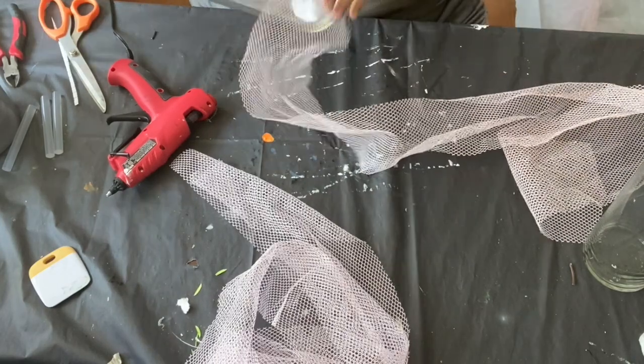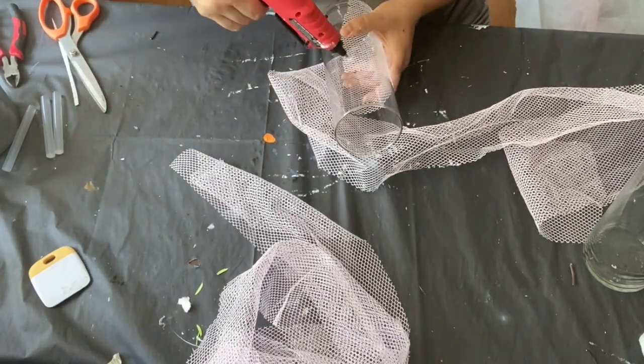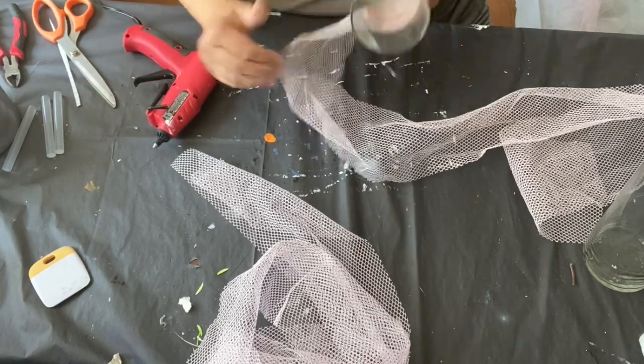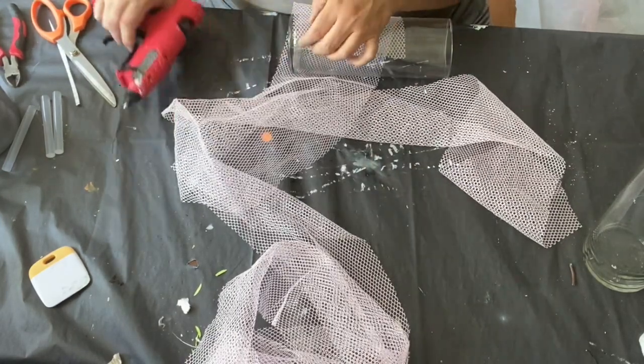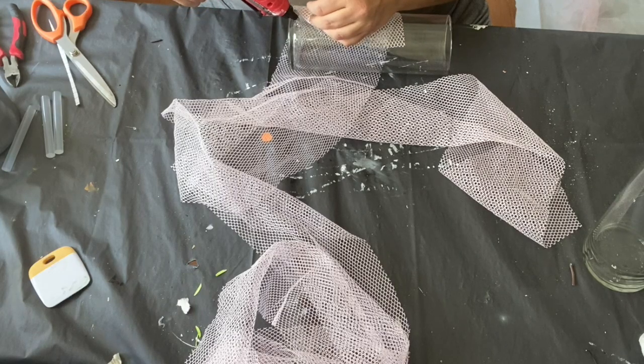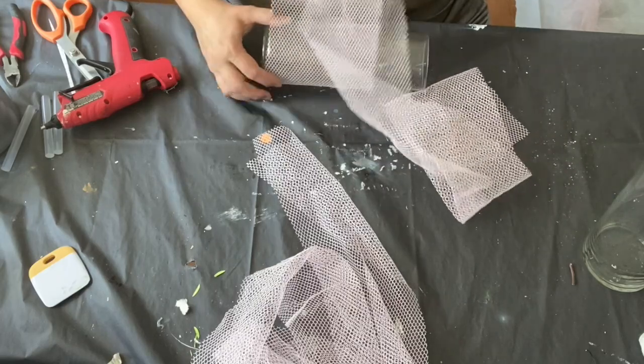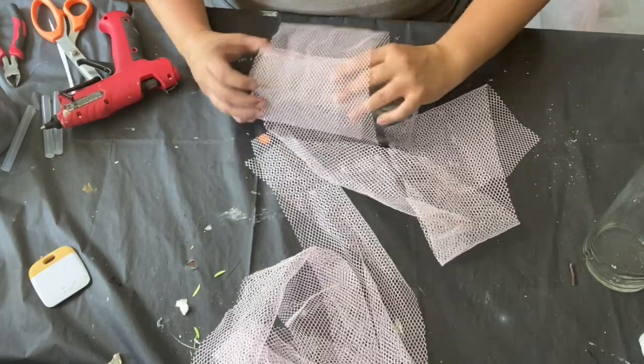I continued to wrap the fabric around, adding hot glue first at the beginning and then on my second wrap-around. I did this because I didn't want the hot glue to show through too much, so I wound up wrapping it and then just at the end putting some hot glue.